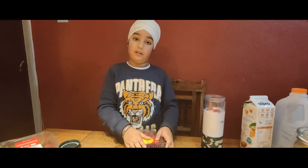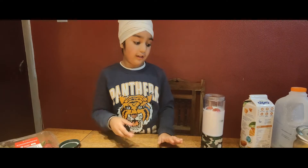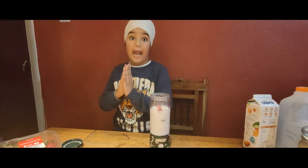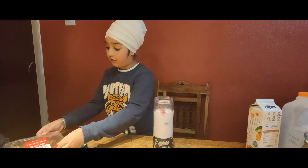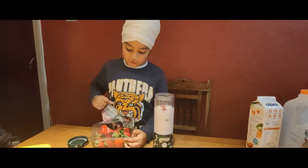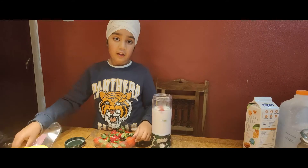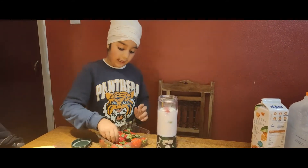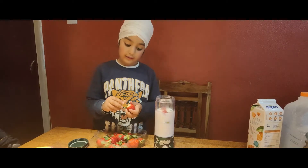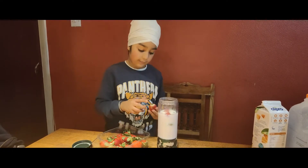You guys have to buy this blender — it's really good. If you buy this you can actually blend anything you want. That's why it's really cool. You can even make ice in it. In summer you can make something cold, like lemonade with ice. You can crush ice in the blender.